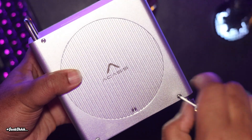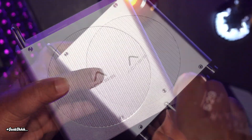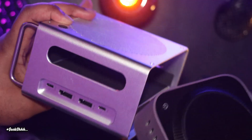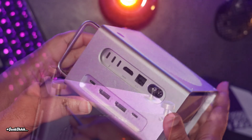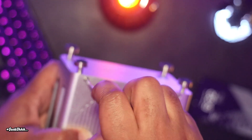Now let's unscrew the bottom four screws to release the bottom of the unit. Then we're going to take our M4 Mac Mini and slide it in gently. After that, we can screw those four screws back in to secure it.